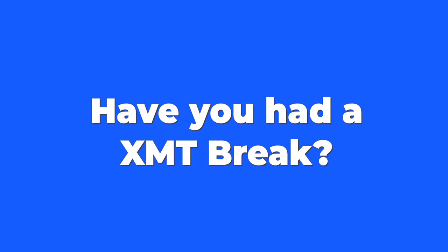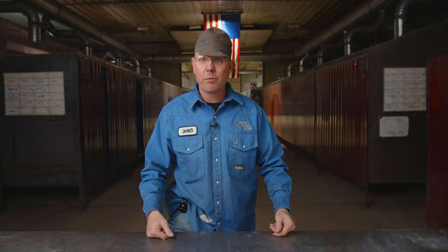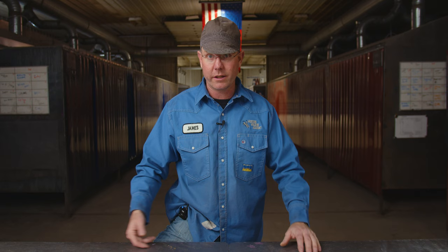Since I've been at the school, have any of those XMTs broken? The weak point I've found is the on/off switch — maybe one a year, and a lot of that is how students treat them; they might shut them off with their foot instead of their thumb. Otherwise, we've maybe had one or two fail, but we don't know the history on those. They really are pretty durable — they can go through 300-plus students a year here and they're going to work in the shop.